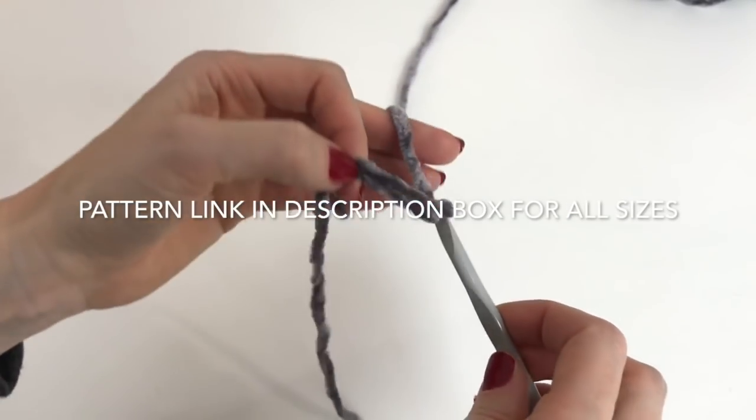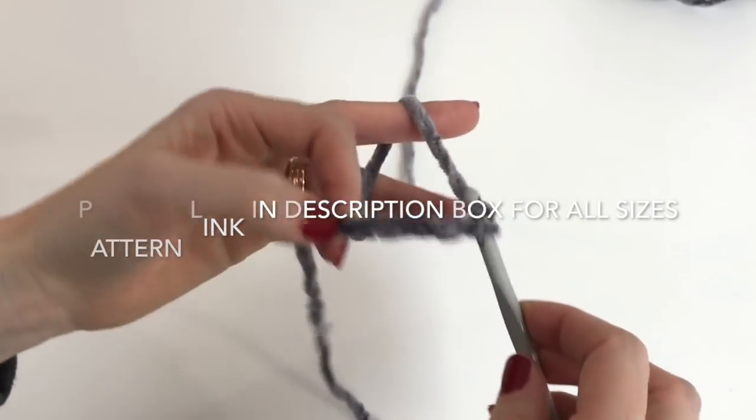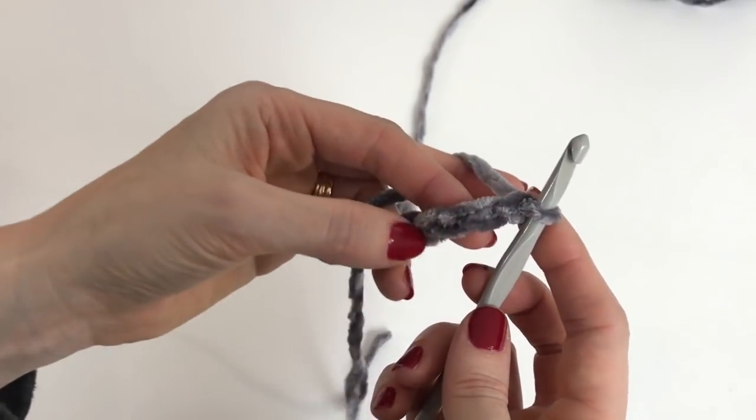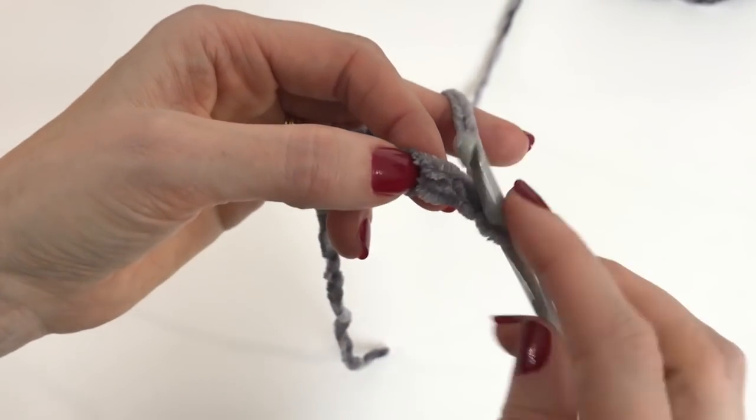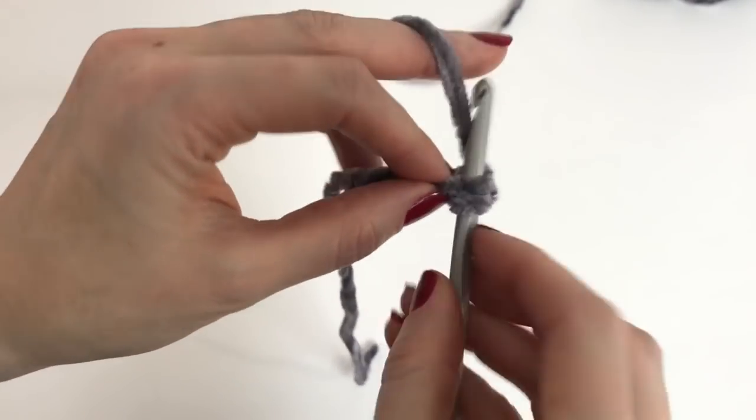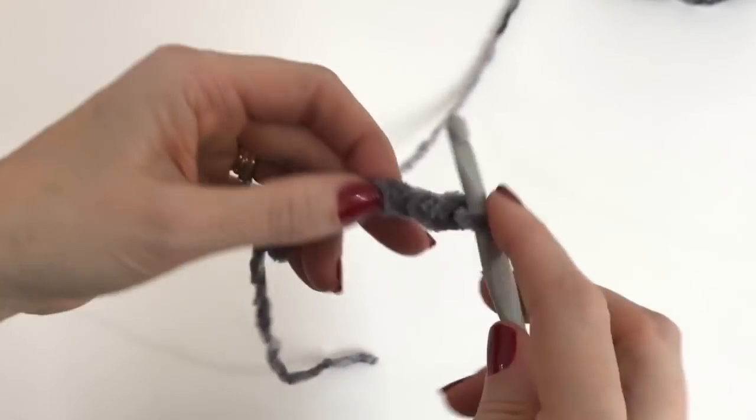Chain one, two, three, four, five, and we'll work one single crochet in the second chain from the hook — one, two — and in each chain across.